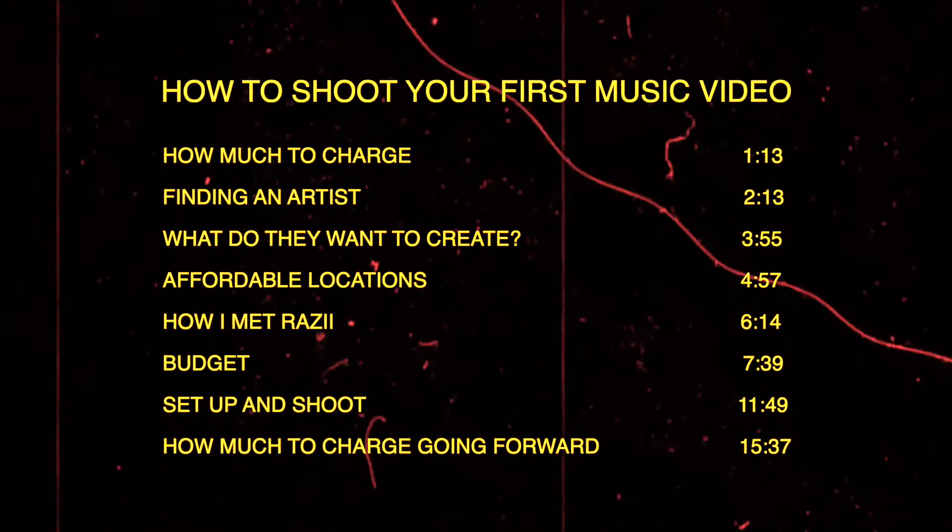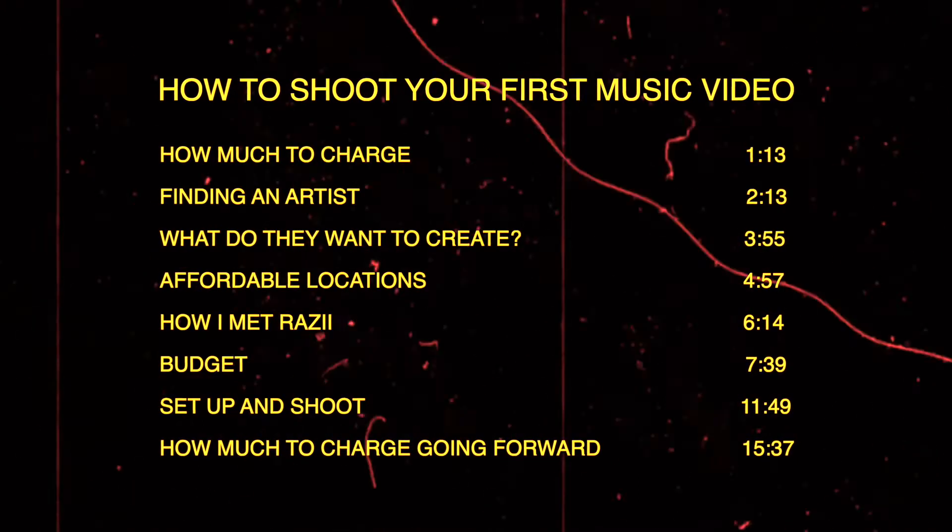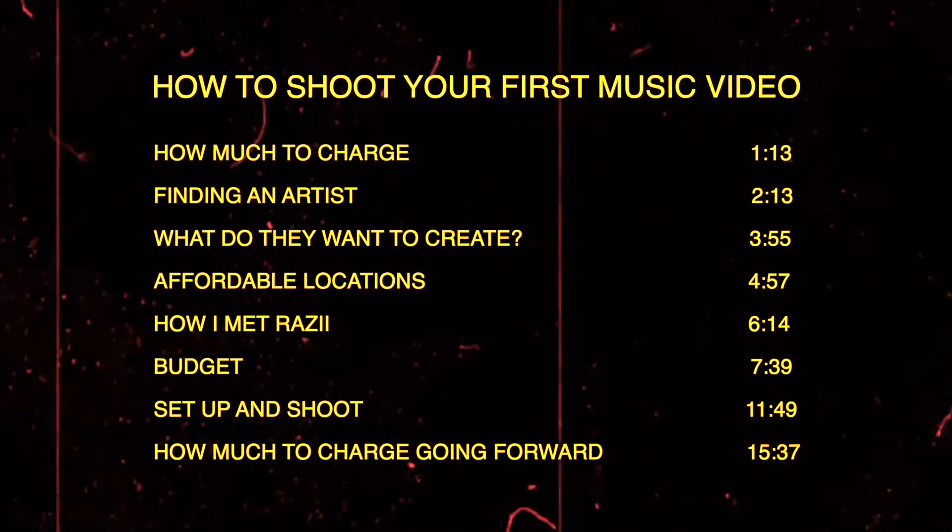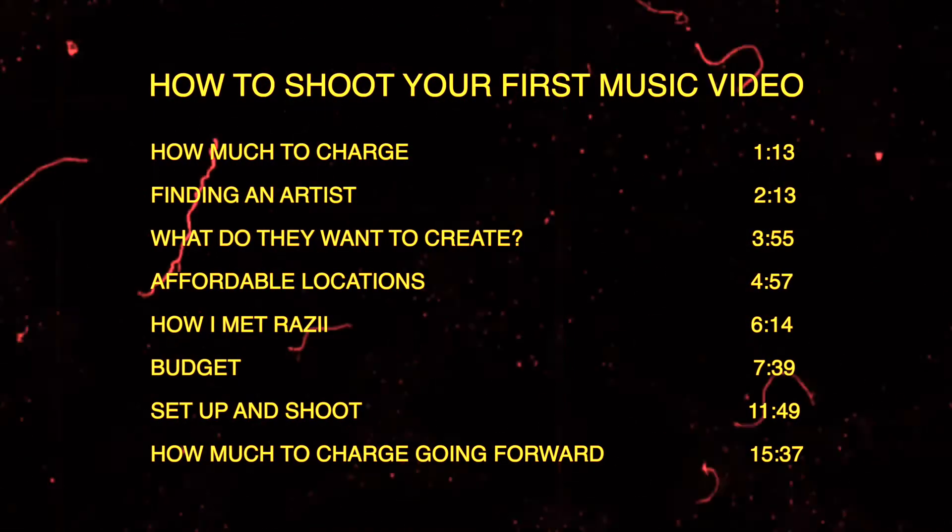I'm going to put timestamps to where each of those topics start if you're looking for a certain thing, or if you just want to get the full ropes of how to shoot a music video from point A to point B, stick around.